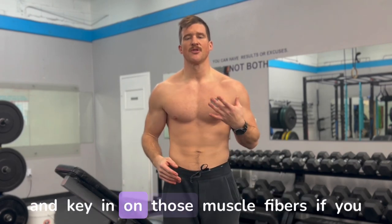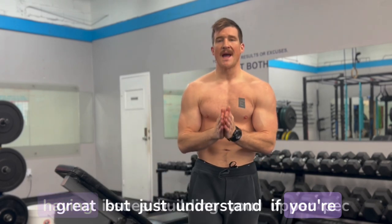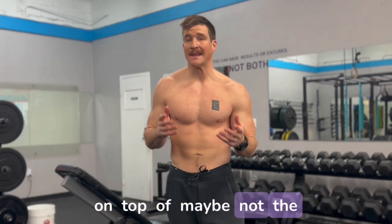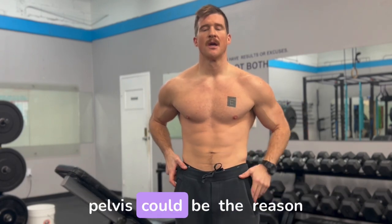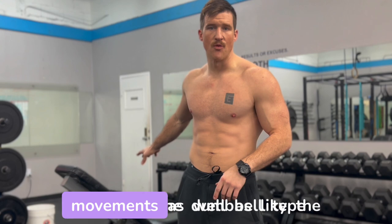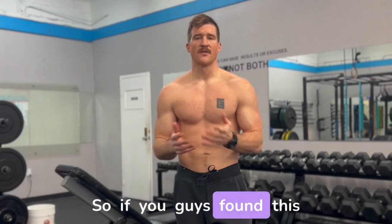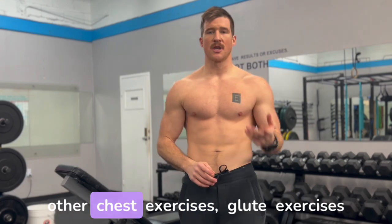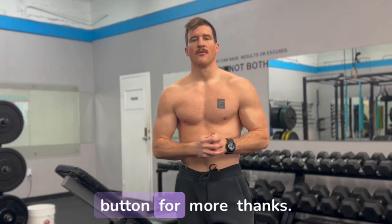Once you start to really isolate and key in on those muscle fibers, if you want to put your feet back down for more stability, that's great. But if you're having issues building your upper pec, adding more weight on top of maybe not the best joint angles in your hip and pelvis could be the reason you aren't feeling it. I really like doing these exercises for dumbbell movements and flies — you can also use machines or barbells. If you found this helpful, comment below, let me know what other videos you'd want to see, and hit that subscribe button for more.